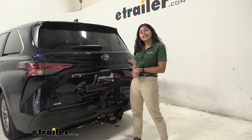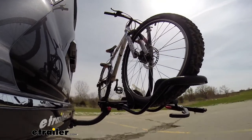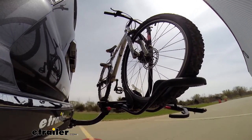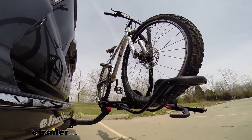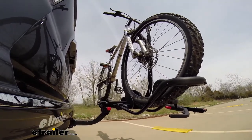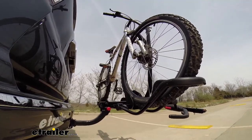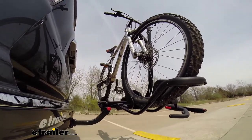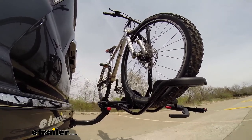That was a look at the Yakima Hold-Up Bike Rack on our 2021 Toyota Sienna. Here it is on our test course. We'll start with the slalom, showing side-to-side action simulating turning corners or evasive maneuvers. Next are the alternating speed bumps to show twisting action, simulating hitting a curb, pothole, or uneven pavement. Finally, the full speed bumps show up-and-down action, just like driving out of a parking lot, garage, or driveway.